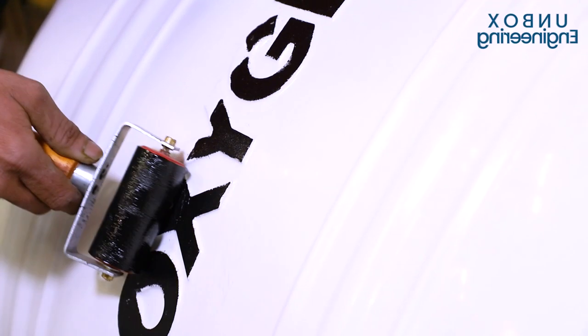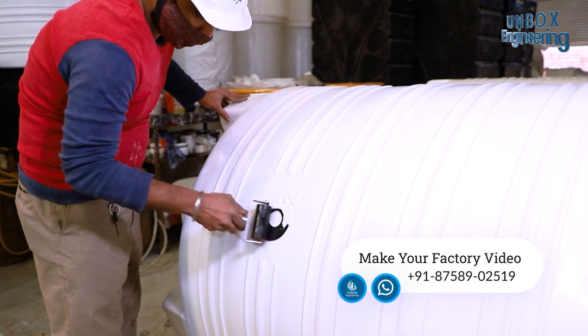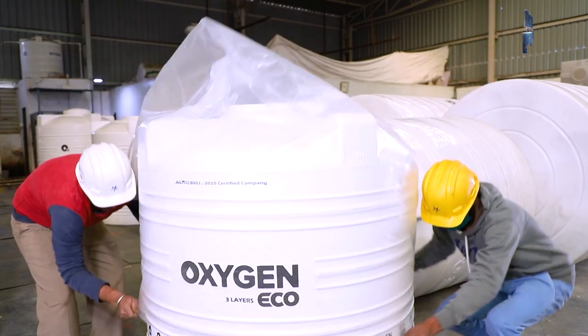Next, the company's logo is being printed on the tank. And now, the tank is packed.